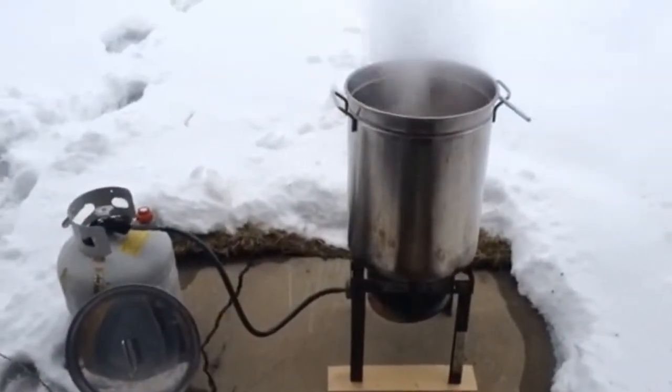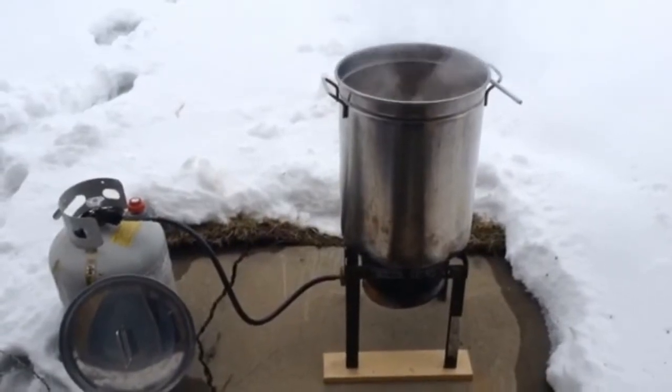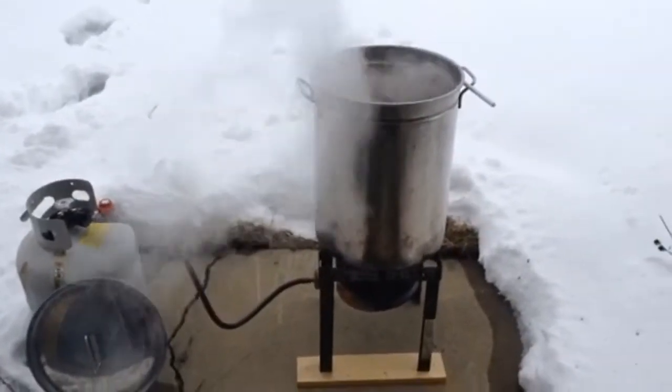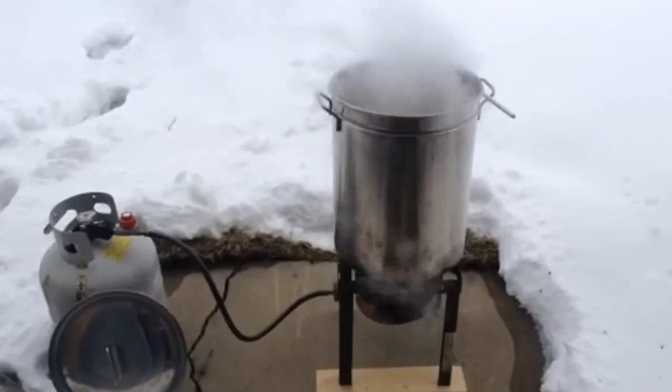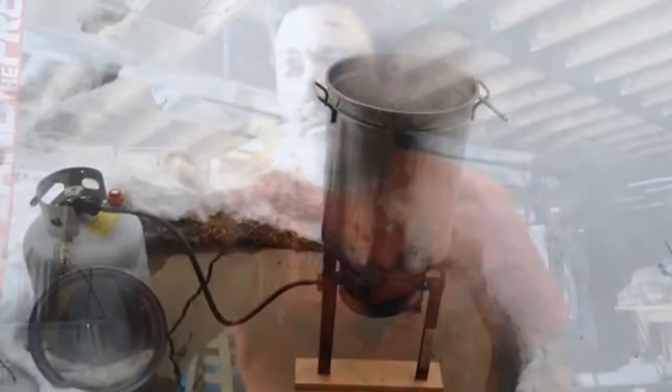Just to show you how well I plan — I'm about to run out of propane. I've got this burner at full bore and it's barely running, so I'm going to run out of propane right at flameout. You can't plan it better than that.